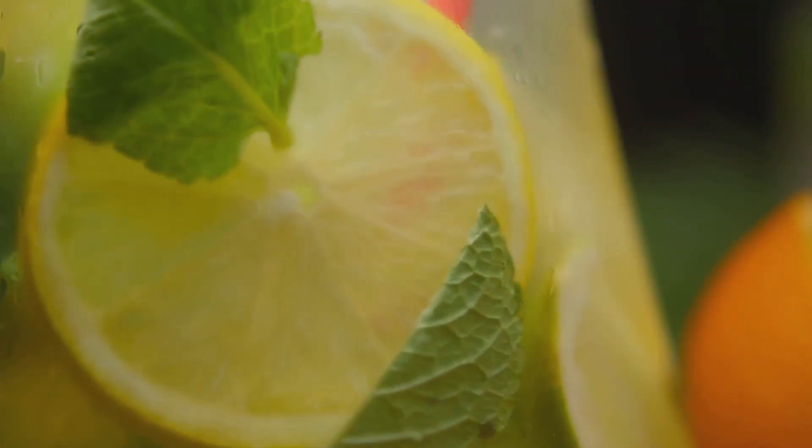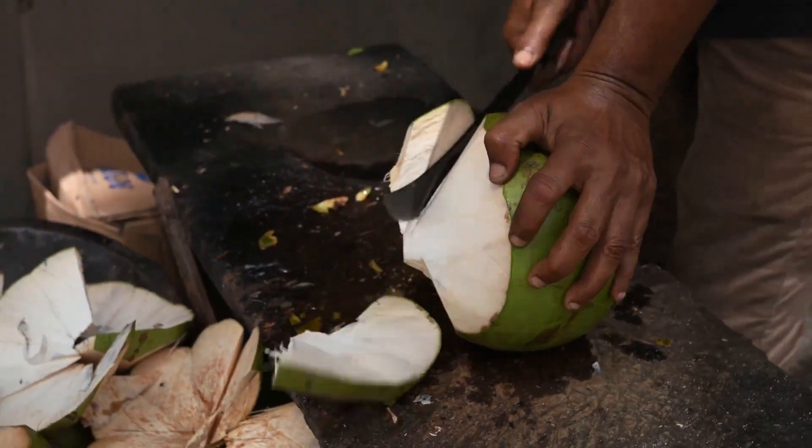Fresh coconut water, lime juice, organic honey or agave nectar, a dash of sea salt, and some fresh mint leaves.